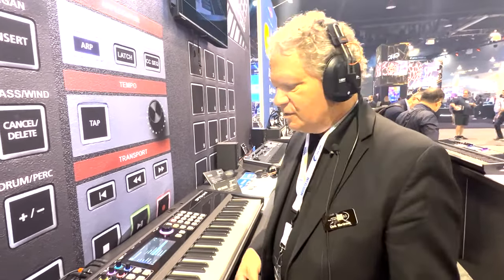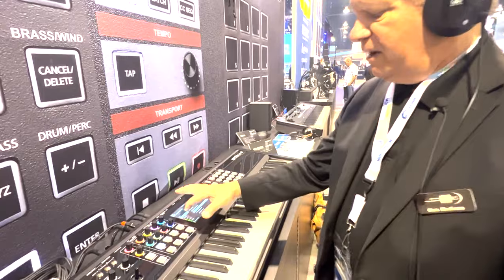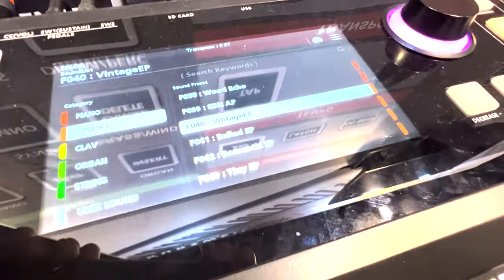Very, very dynamic response. I love the way the keyboard marries to the sounds. You have all the typical categories you would expect: pianos, e-pianos — here's a little bit of a vintage Tine electric piano.